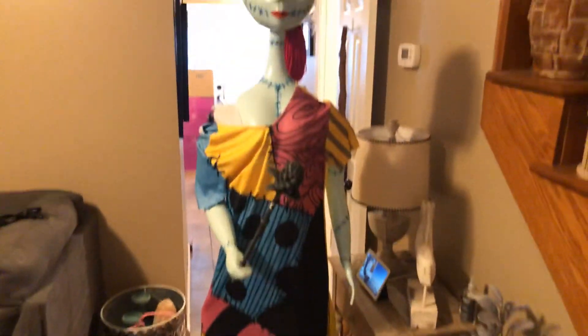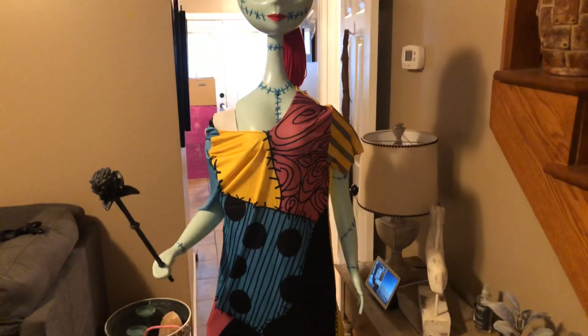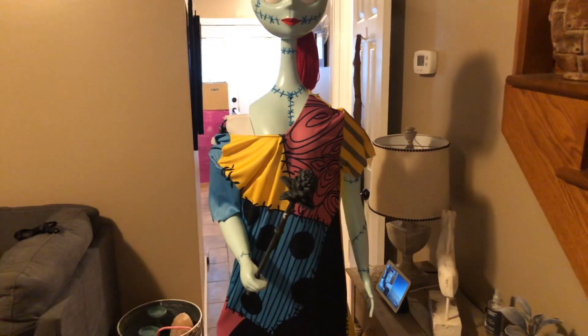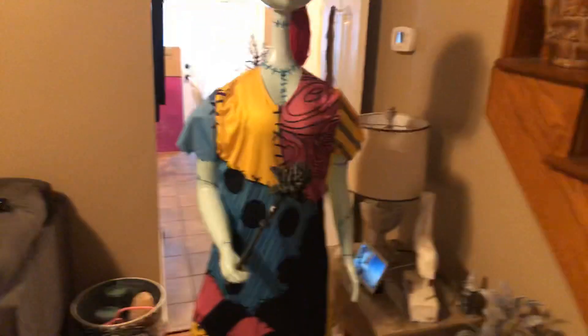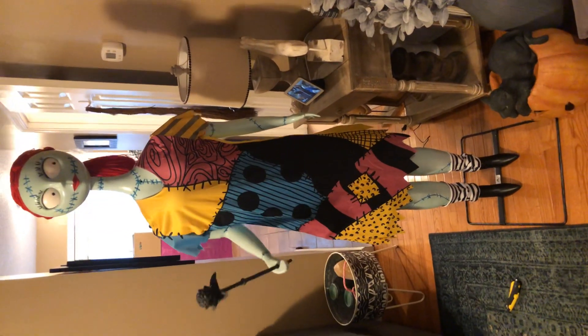I'm just extremely unhappy with this one, especially for the price. I feel like corners were cut. It's cheap — half the features aren't working right, the clothes don't fit, the mechanical arm bulges out of the side of the dress and looks horrible, her dress doesn't fit, the seams are terrible, this shoulder over here looks wonky and does not fit. All in all, if I had to rate her and Jack both, I give Jack probably an eight or a nine — this one I give like a two. Her dress looks like crap.